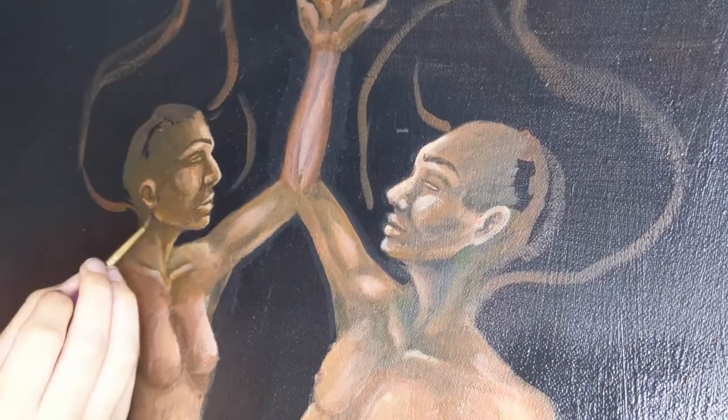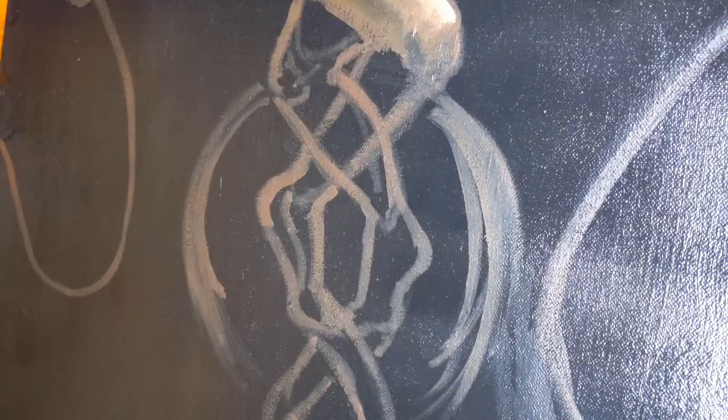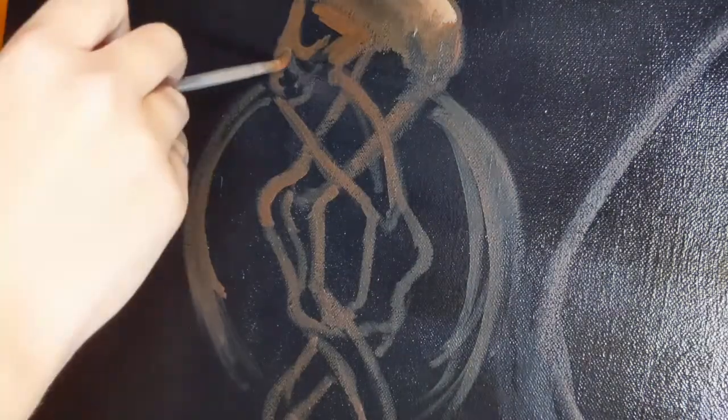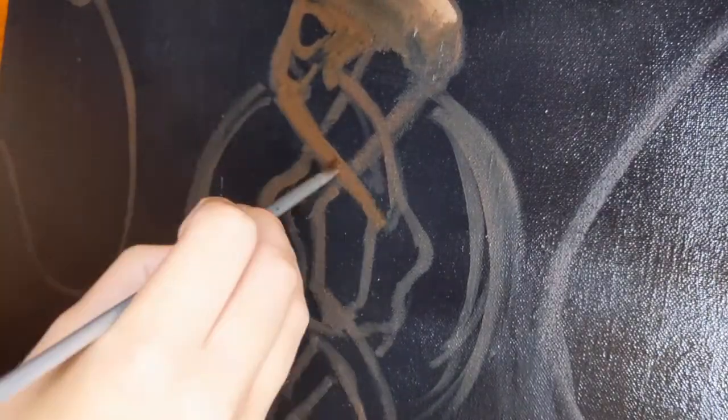I've been working on this piece for three weeks — so almost a month — but it was definitely worth the time and the energy and the effort that I put into it, so I am very happy.